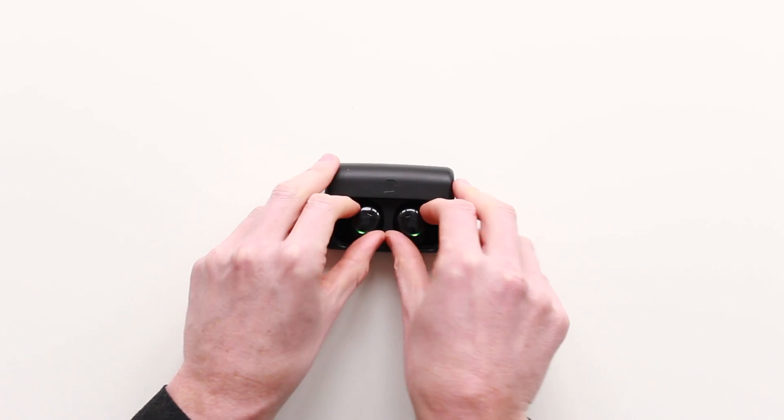If you want to transfer a call back to your phone from the Dash, simply remove the Dash from your ears, just like this. If you want to transfer the call back to the Dash, this is also easily done simply by reinserting the Dash. A few seconds after reinsertion, you will get the call automatically transferred.